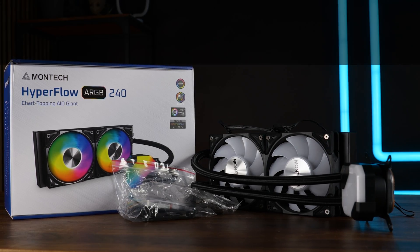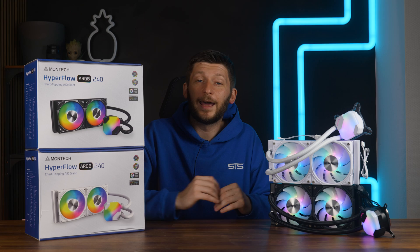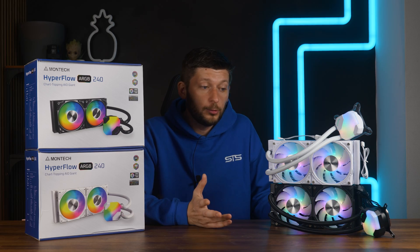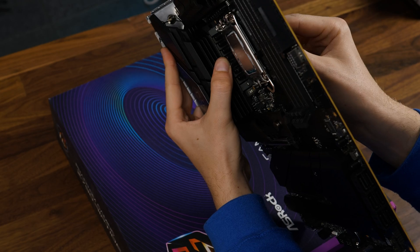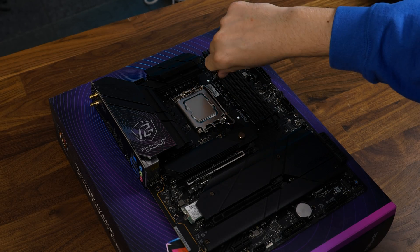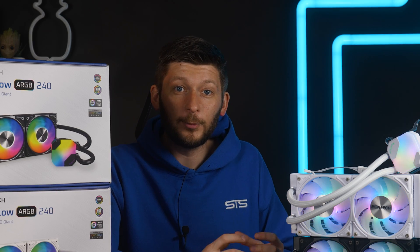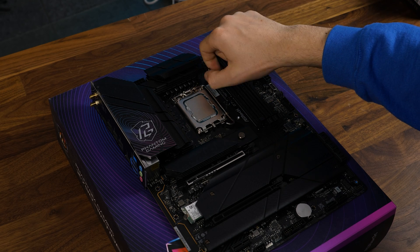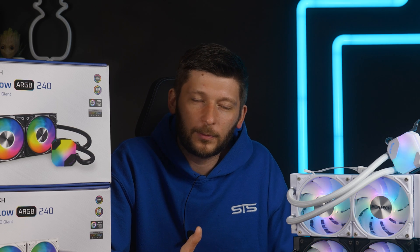In the bag of hardware, you will find all the necessary installation hardware for all nowadays relevant sockets. The AIO comes pre-assembled, so to get it going, all you need to do is mount it down. For Intel on LGA1700, we need to position the appropriate backplate behind the motherboard and screw it down using the double-sided LGA1700 screws. Every AIO I've gotten in the last three or four months uses just this mounting mechanic — it seems like everybody has the same supplier.